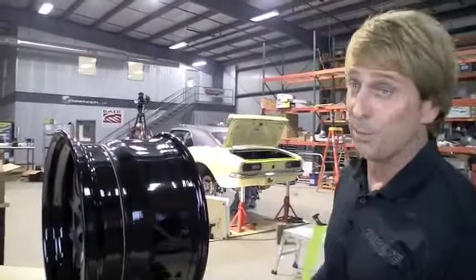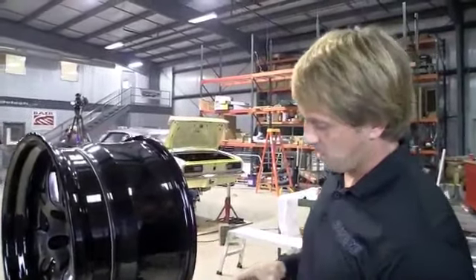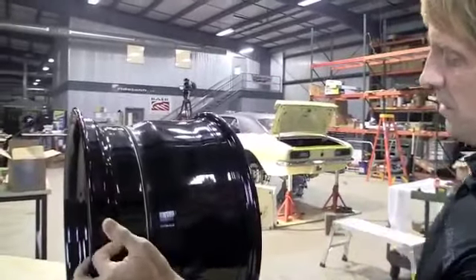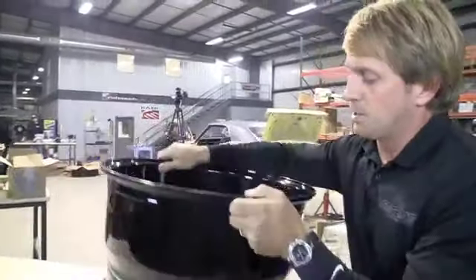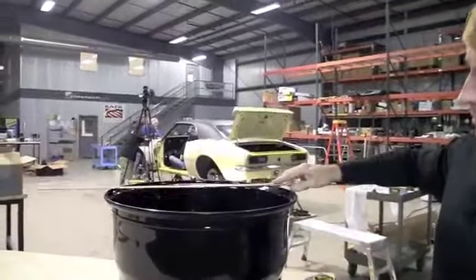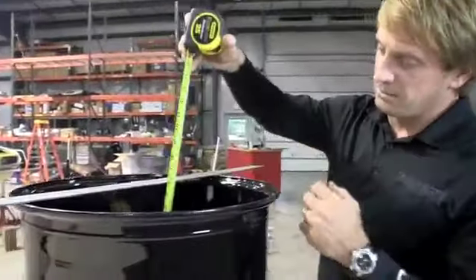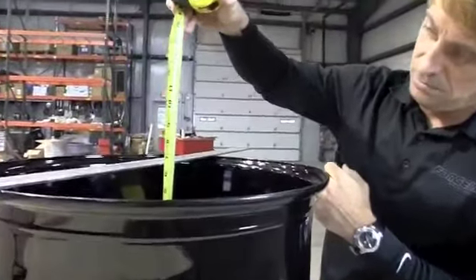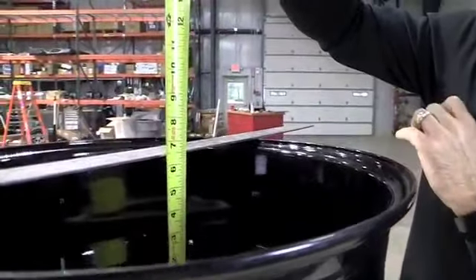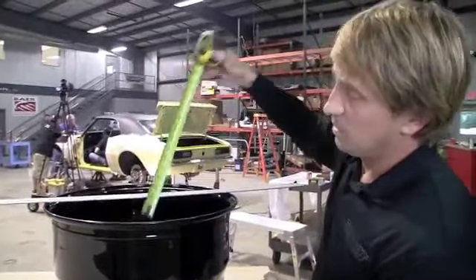Backspace is the easiest way to measure a wheel. With an 11-inch wheel, you put it on its face, get a straight edge and lay it across the back of the wheel, then measure from the mounting pad up to the straight edge. So this gives you a six and a half inch backspace — this is an 11-inch wheel with a six and a half inch backspace.